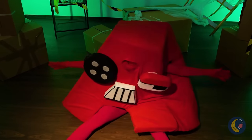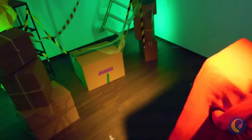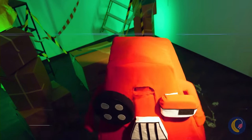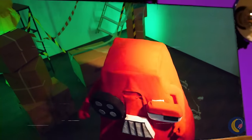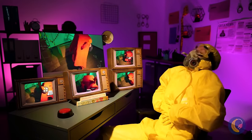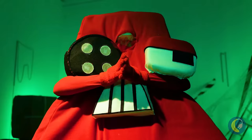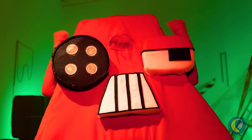Calm down. People usually pay to get locked in an escape room. Don't worry, A — we're keeping an eye on you. Here's a little something to keep you busy.